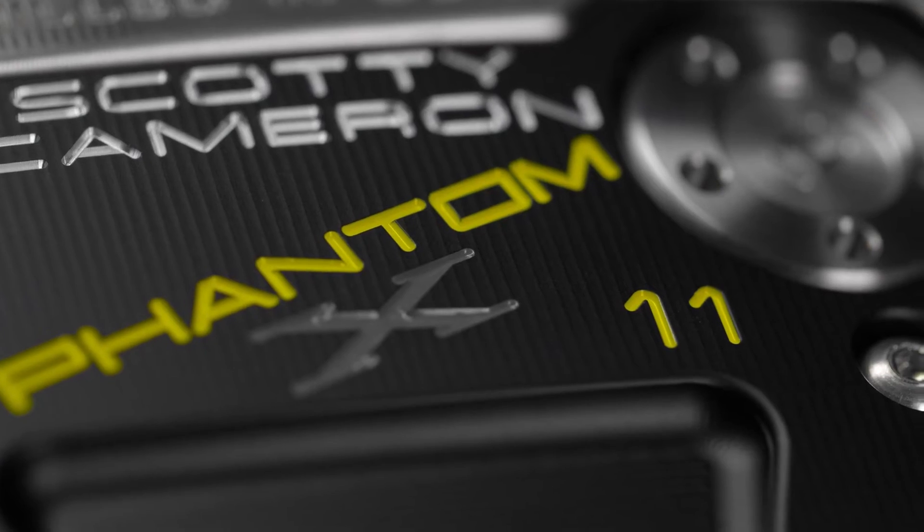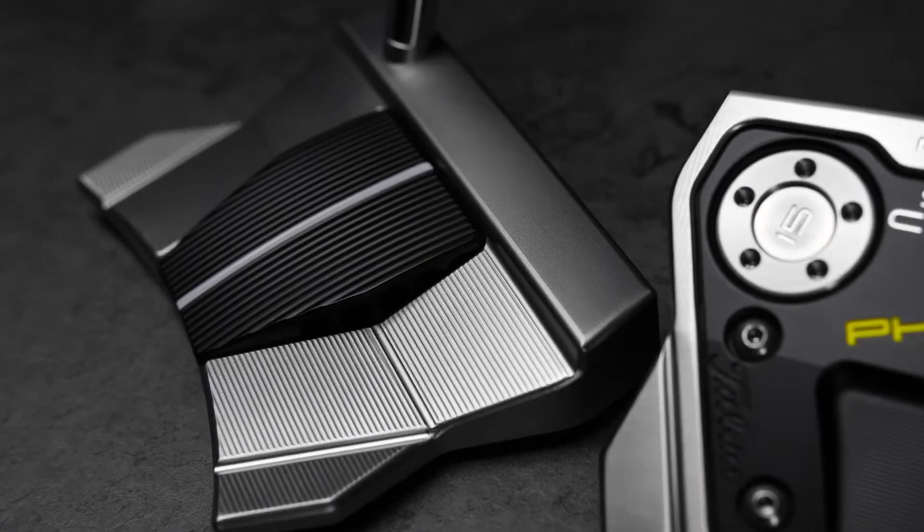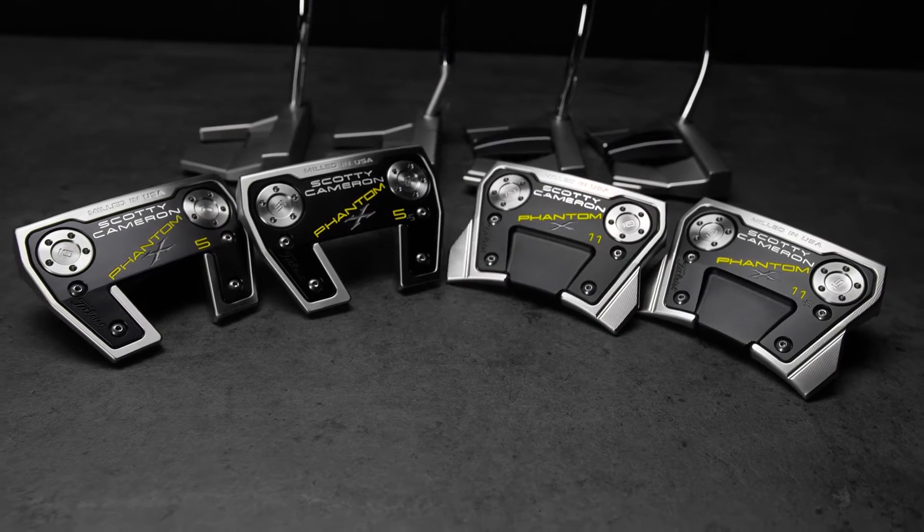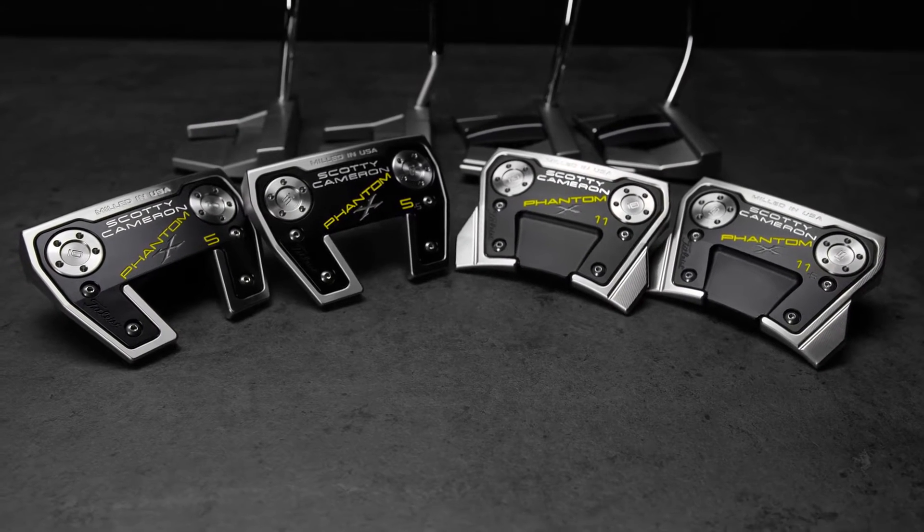We are bringing four new putters to the Phantom X line. We have a 5, a 5.5, an 11, and an 11.5.